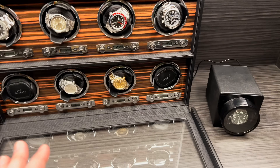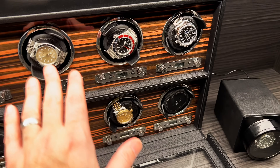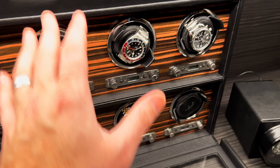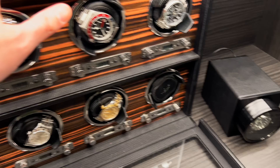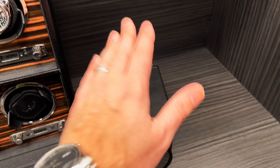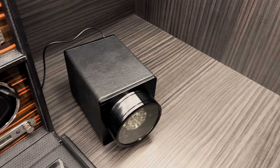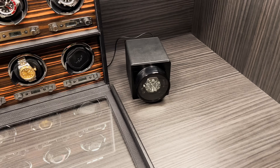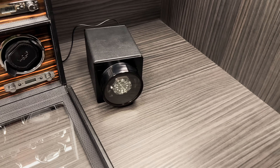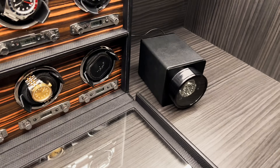Just dial in how many winds your watch actually needs to keep it running — that's what I'd recommend. Winders get way more expensive even beyond the Wolf, but that's a look at a very high-end product versus a more modest one. The DuckWind is easy to recommend and very good quality. I'm actually going to keep it right here next to my Wolf winder on display, with my Omega in it.